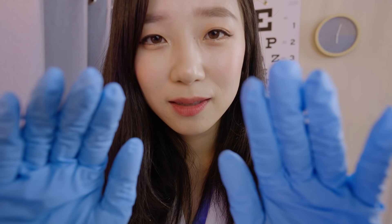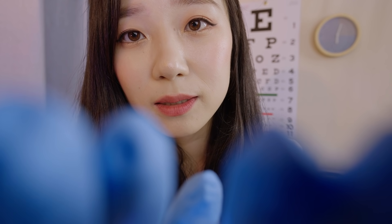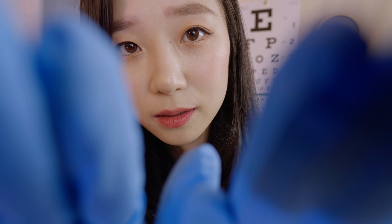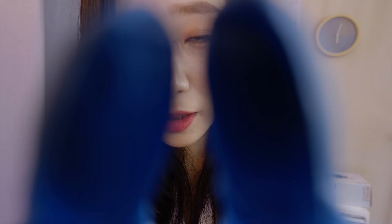Let me gently feel around your eyes. When I press right here, do you feel any pain or discomfort? No? Perfect. Now you can open your eyes.